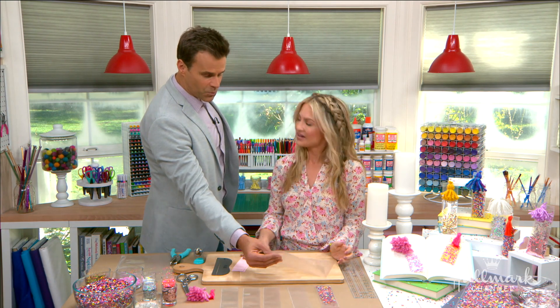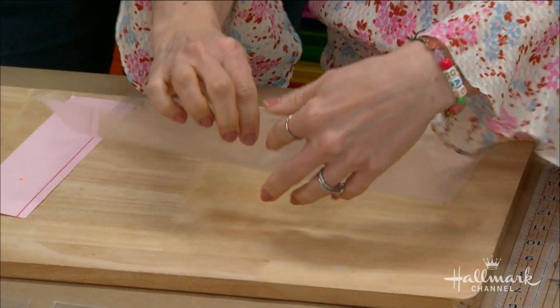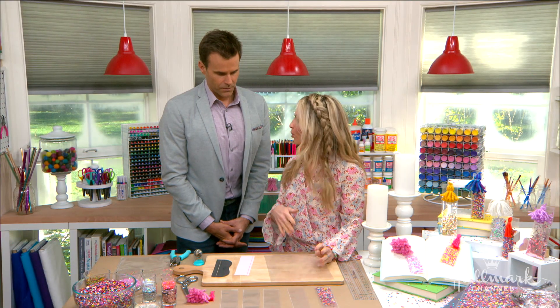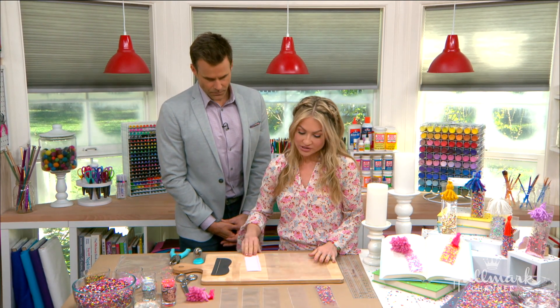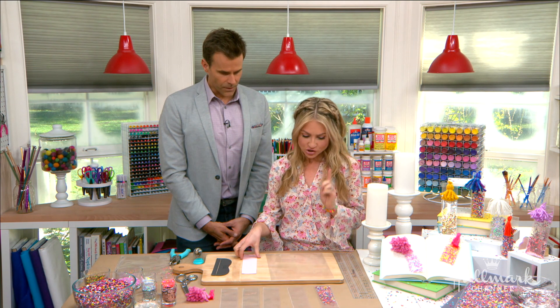What are we starting with? This reminds me of my school days. These are called sheet protectors. You can see it opens up like this, and it's see-through — this is where you'd put reports or something to make it look nice and pretty. But we're using it today to make our bookmarks. This is the foundation of it.